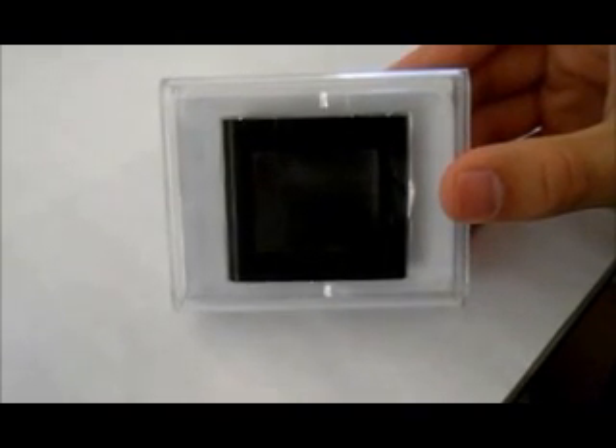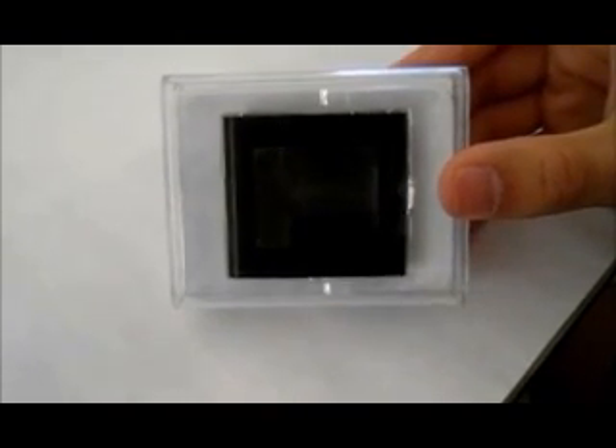Hey, what's up? This is our new multimedia device. It's a nano-like MP4 player, and its most notable features are the game function and the video capability.